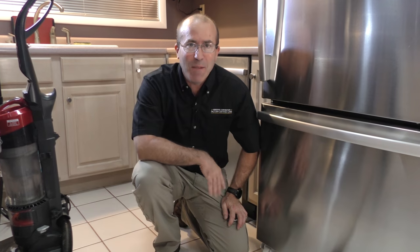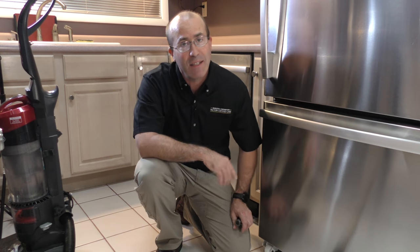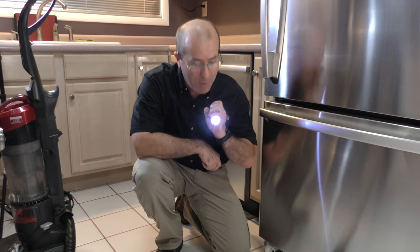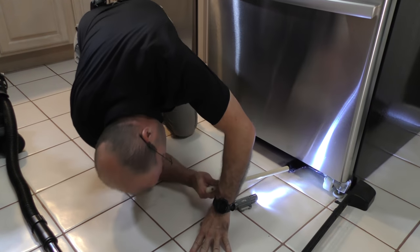We've vacuumed out around the condenser coils, and now we're going to use the condenser coil brush to get in between the nooks and crannies. We're going to do that using our flashlight so we can see where we're going.